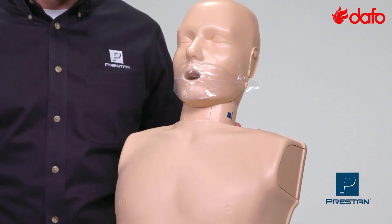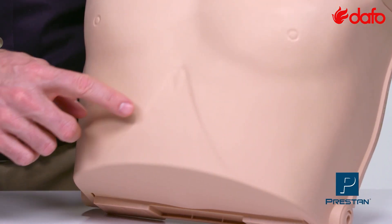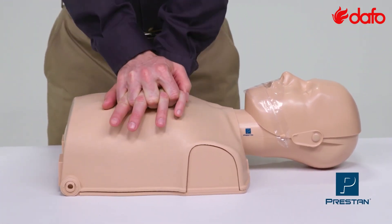As with all Preston products, the Ultralight Mannequins are realistic with anatomically correct features and easy-to-clean skin. The piston allows for realistic chest compression resistance and depth.